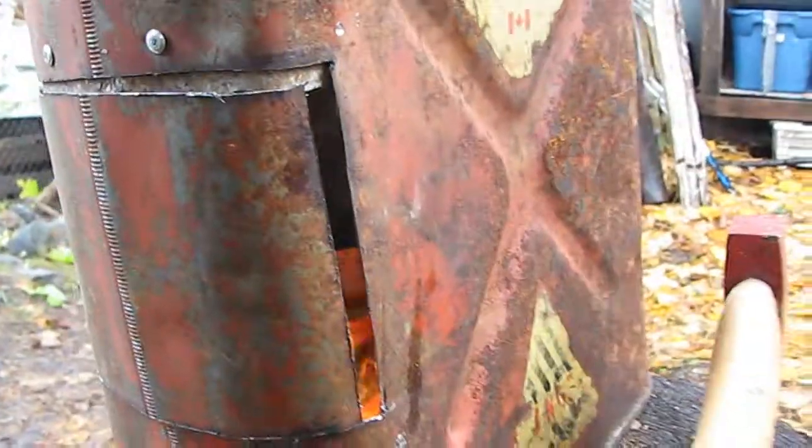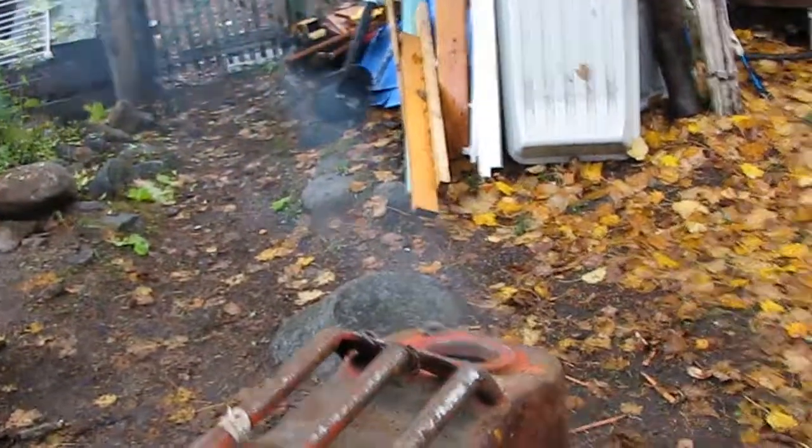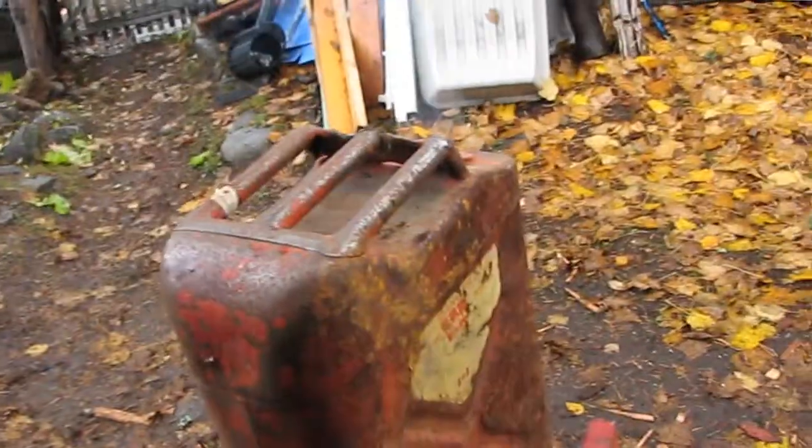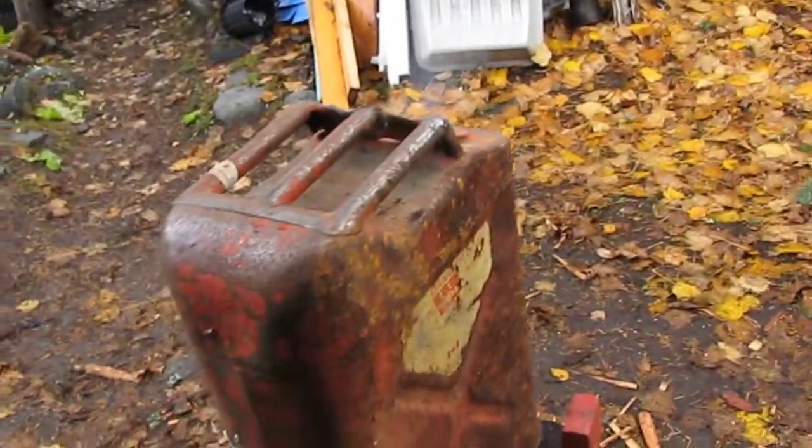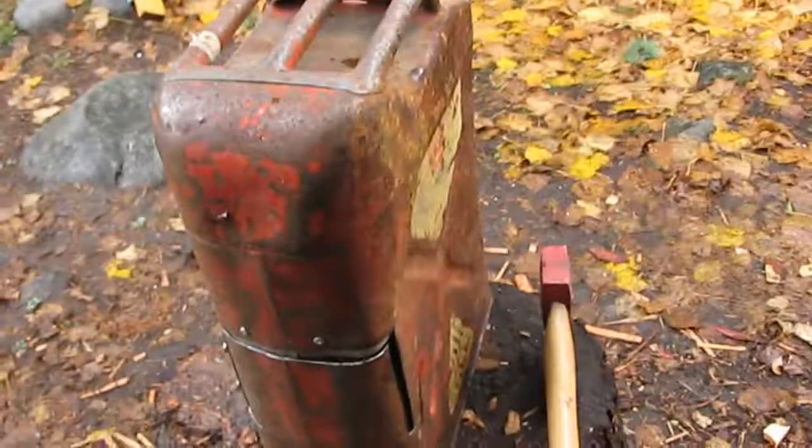I don't have my latch and I still have flanges to build, but check it out — I got some smoke coming out of the chimney! I'm gonna let that burn and hopefully it'll clear everything out, and then I'll be ready to roll.